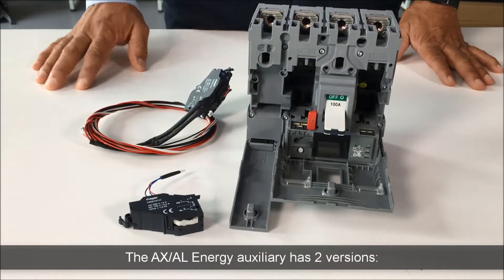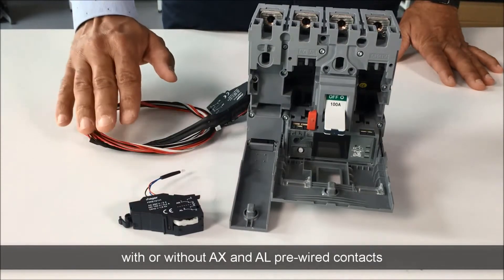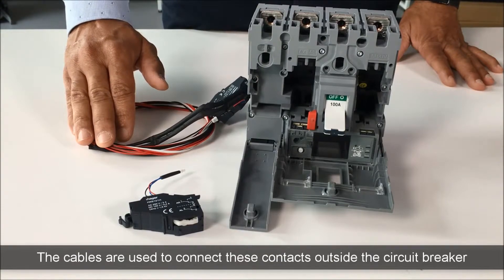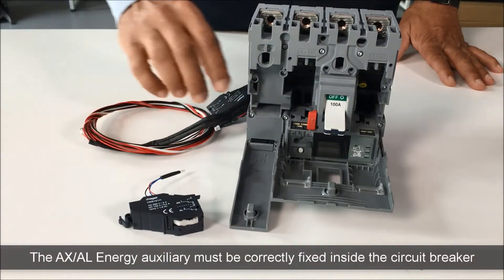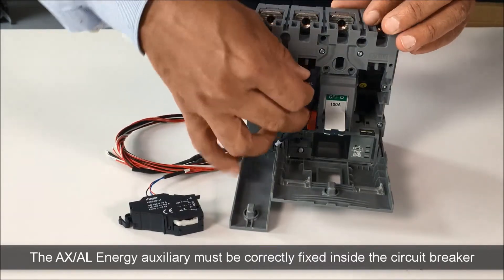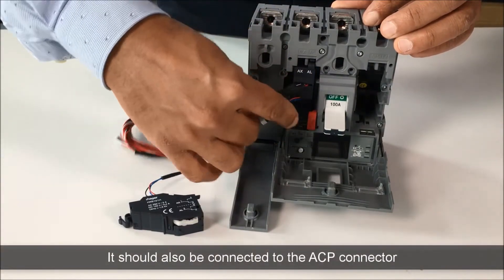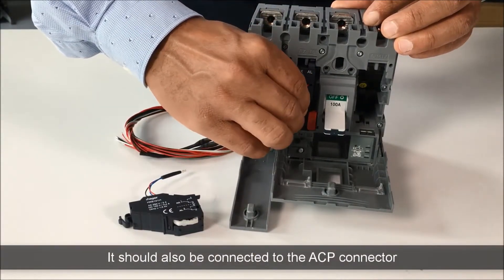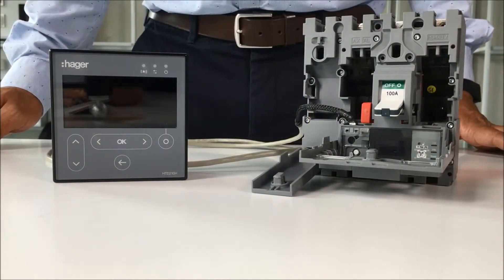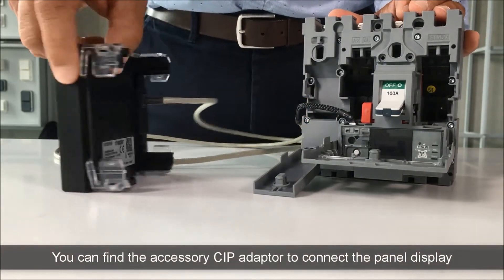The AXAL Energy Auxiliary has two versions, with or without AX and AL pre-wired contacts. The cables are used to connect these contacts outside the circuit breaker. The AXAL Energy Auxiliary must be correctly fixed inside the circuit breaker. It should also be connected to the ACP connector. Finally, you can find the accessory CIP adapter to connect the panel display.